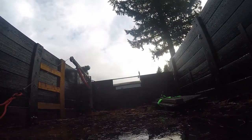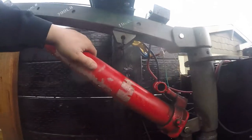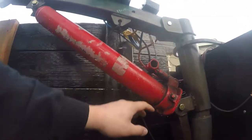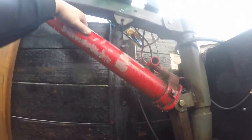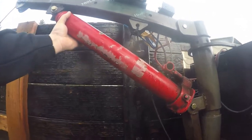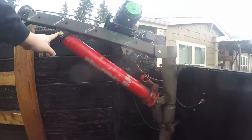The first thing that broke was the little Harbor Freight bottle jack. When it broke, it blew the bottom right off of it. I was able to find a jack of a similar size but way bigger, so I moved it out from the original position.